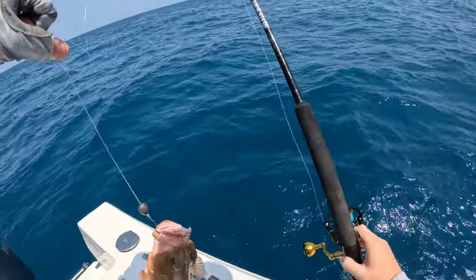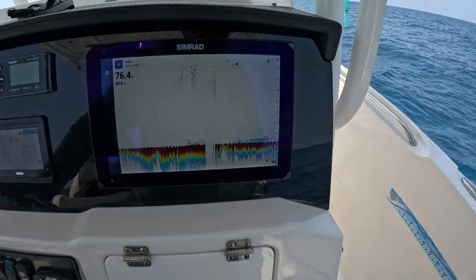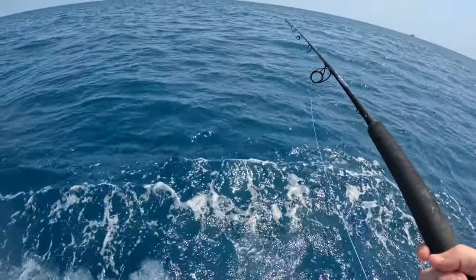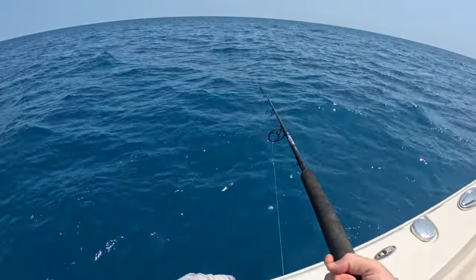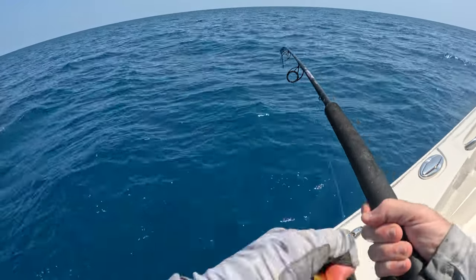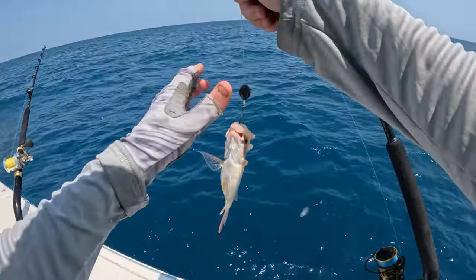Found the red grouper again - aggressive fish. Another about 16-inch red grouper, we're going to send it back. I'm just marking some little stuff here, let's see what it is. That was a quick bite - something small, yeah there we go. It's hooked something tiny - tiny little clean snapper. What else is down there?